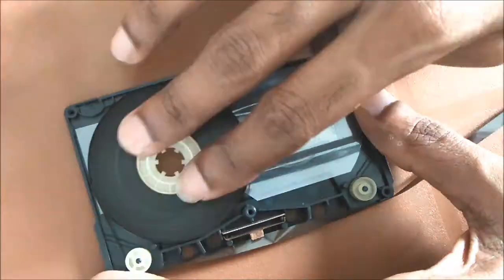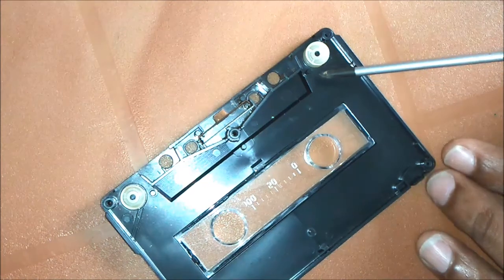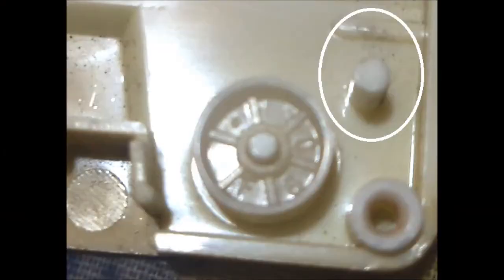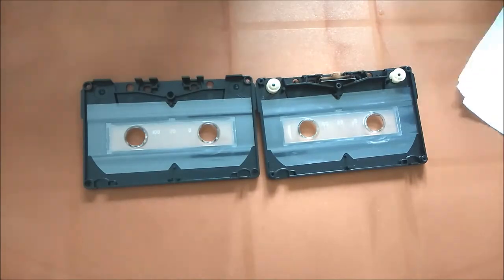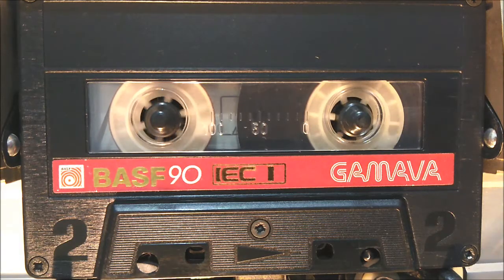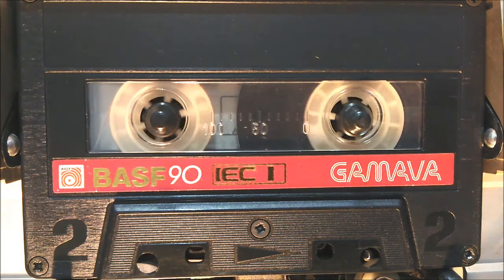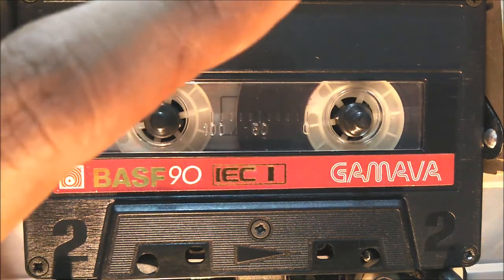Let's take a look inside. Unfortunately, the security mechanism is not available in this cassette — only the security mechanism mounting pin is present. Also, the tape guide pin is not available, unlike other cassettes.